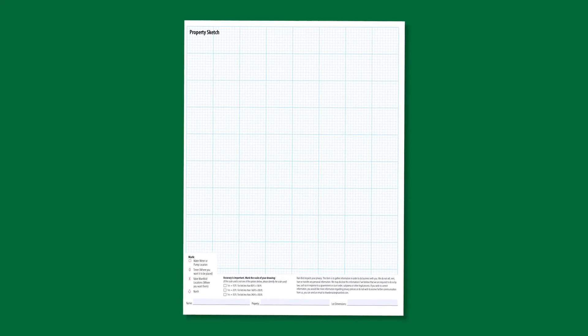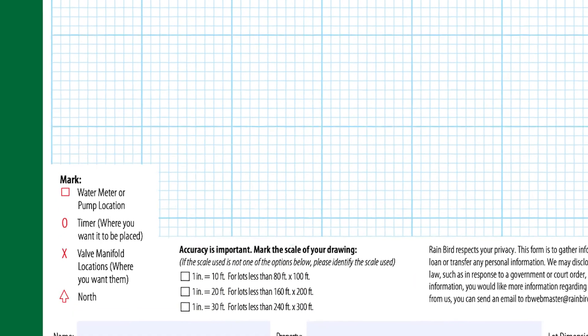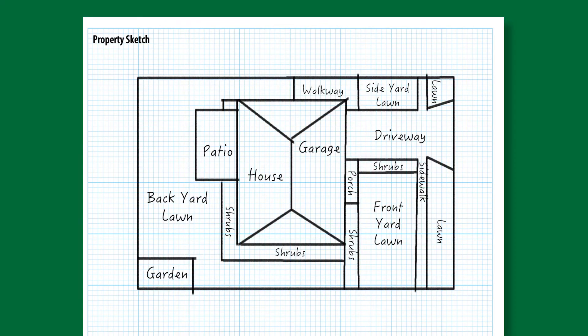Once you have all the information, you can transfer everything onto the graph paper. First, pick the scale you'll be using by deciding if each inch on the graph paper will represent 10 feet, 20 feet, or 30 feet. Then carefully transfer your measurements to create a precise scale drawing of all the features in your yard. Next, label the various areas according to the plants that are growing there. Also, let our designers know about any unique places in your yard that may have special watering requirements, such as an area that is mostly in shade or an area that has a slope.